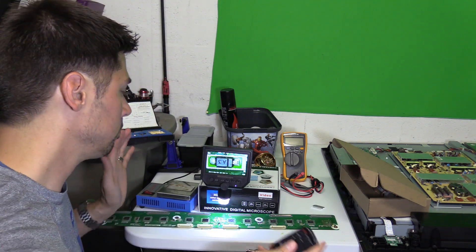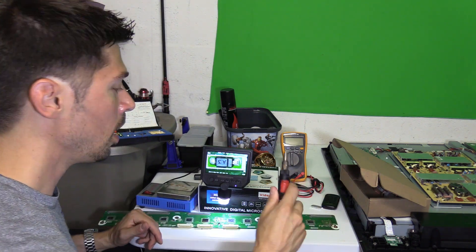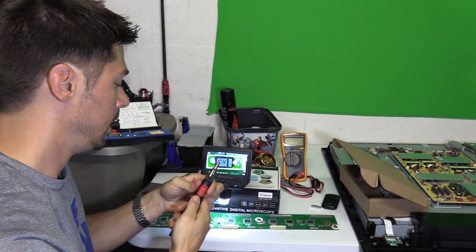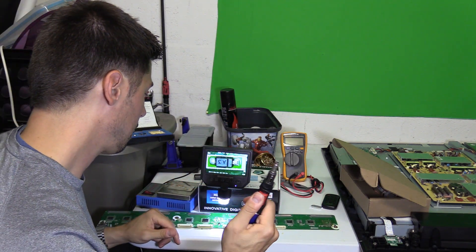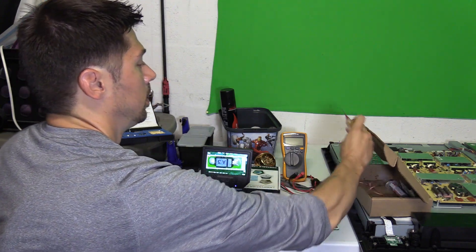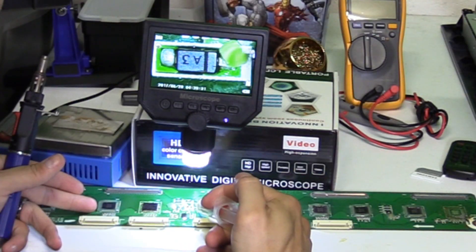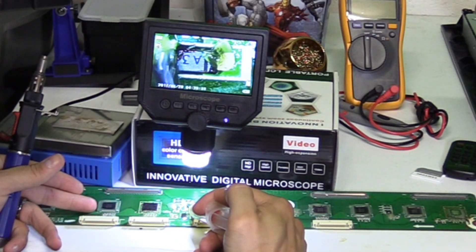I'll leave a link in the video description below. Let's go ahead and get started. I'm going to be using my hot air tool made by IsoTip. Now I'm going to apply a little bit of flux — this helps clean the surface and also helps with the heating process.